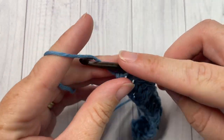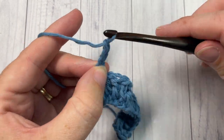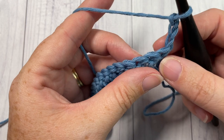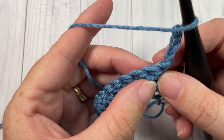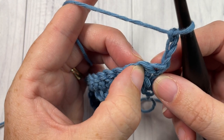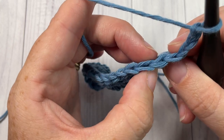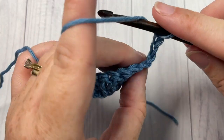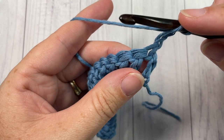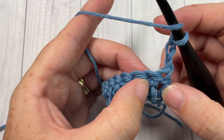At the end of your row, chain three and turn your work. For row two, normally when working a double crochet stitch you would work in the top of the next stitch — if your chain three is counting as your stitch, you'd work in the top of that next stitch. But for the wide double crochet, you're actually going to be working between your stitches — in between this first stitch and the next stitch.